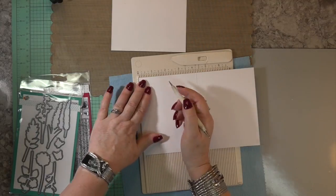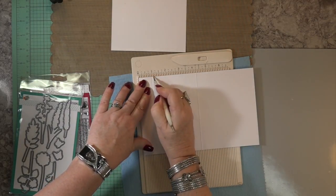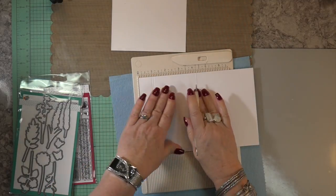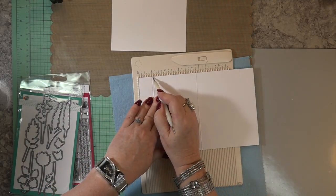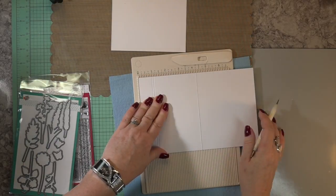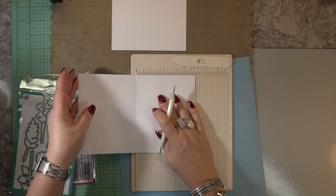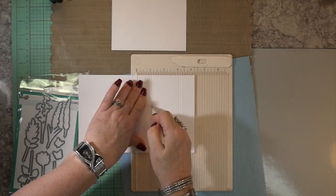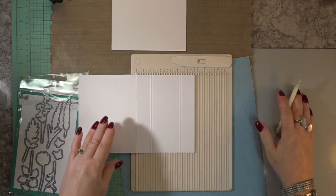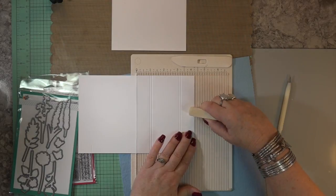To make the clear front, I want to bring the card front and score two lines: one at an inch, then move it over one line and score down — so you have two score marks — and do the same on the other side. I'm just flipping it to make sure I get the same score marks, one inch, then move it over to the next line, and I'll show you that in just a minute.